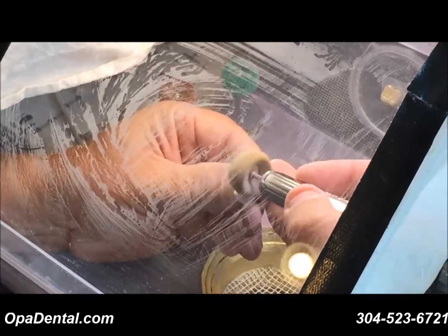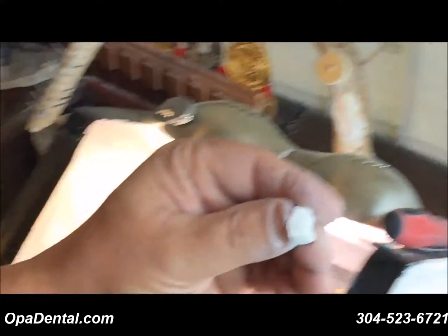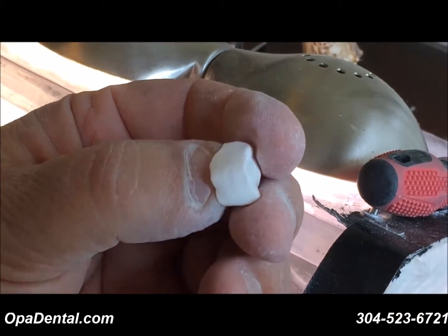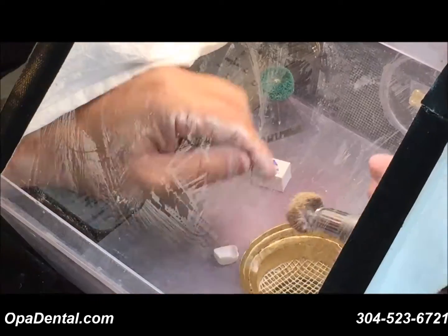And that's about it on the coarse. You can see it took out all the gross grooves. I could take a little more, but next I'll use the medium.